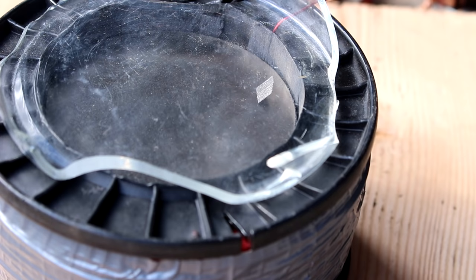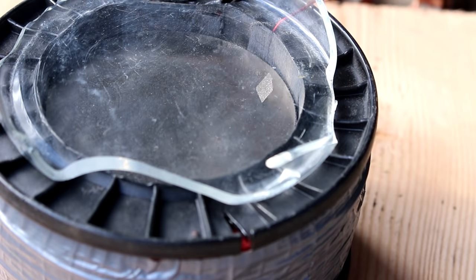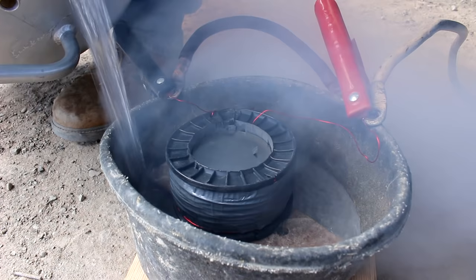100 volts DC in three, two, one. Yeah, that seems to move it. Still not levitating though.